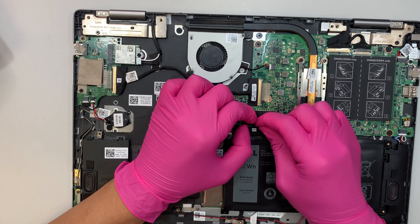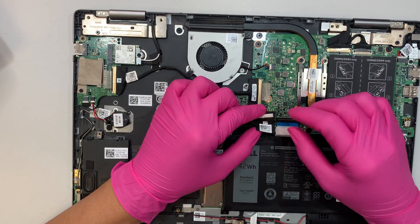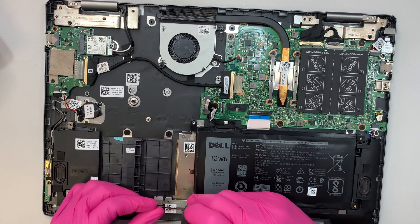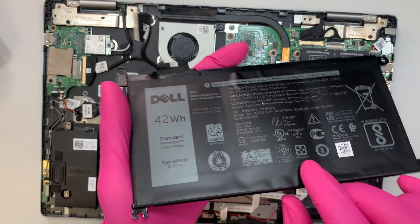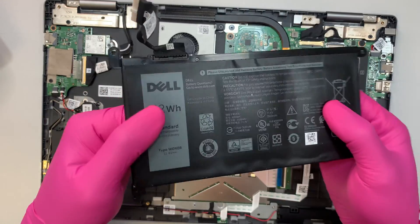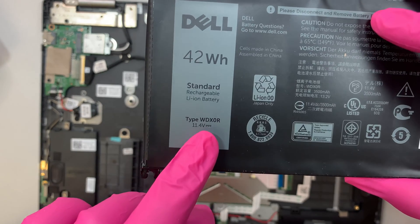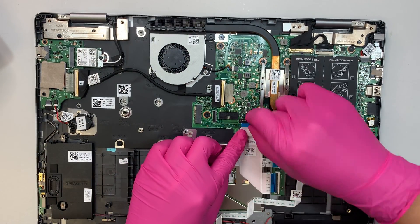This is the battery connector — slide it downward to remove. There's no securing clip, just push in to install and slide down to remove. There are two screws holding the battery in place. If your battery is swollen and not holding a charge — like this one here, which is slightly swollen and hardening in the middle — look up model number WDX-0R for a replacement.